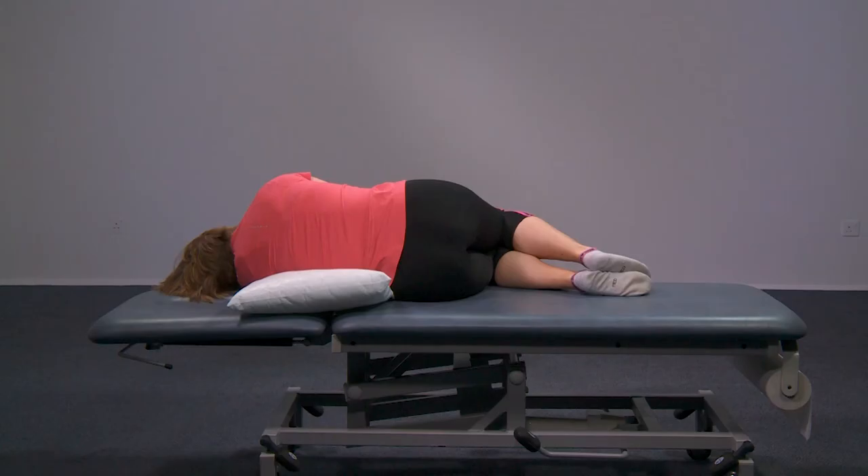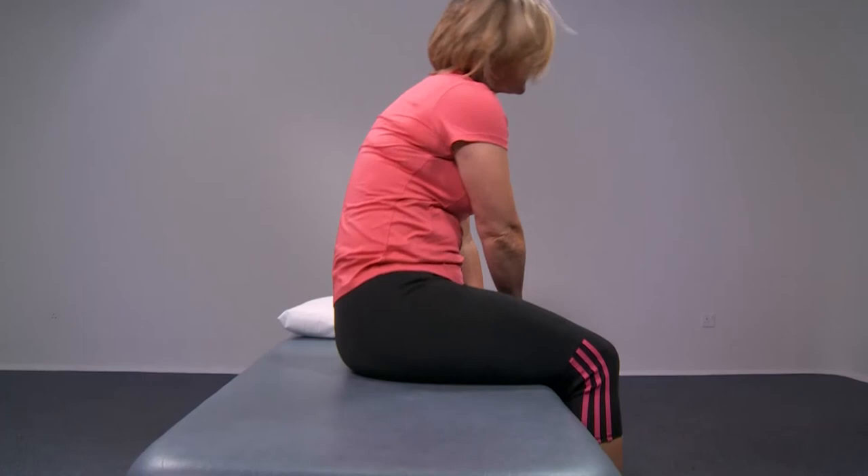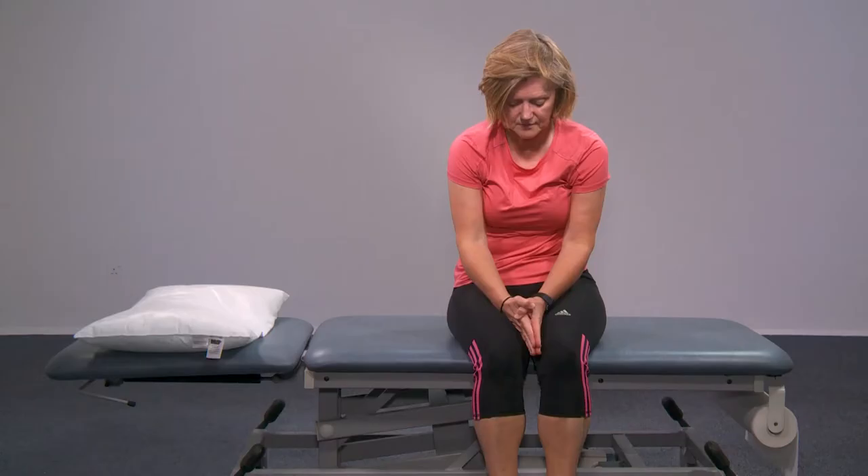Take your time. Sit up over the edge of the bed. Keep your chin tucked in. Try and focus on the floor and stay in this position for the next one to two minutes until your head feels clear.